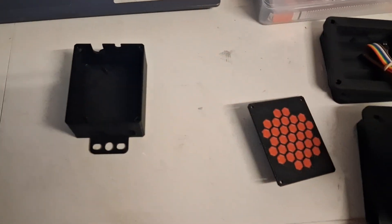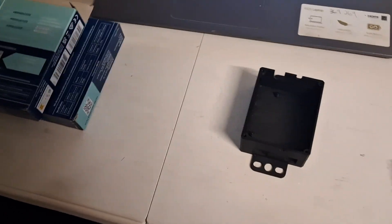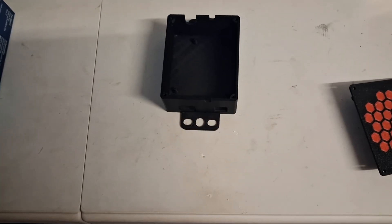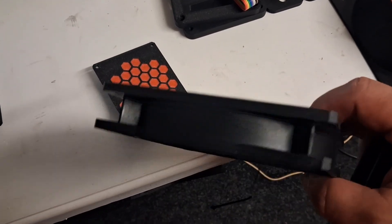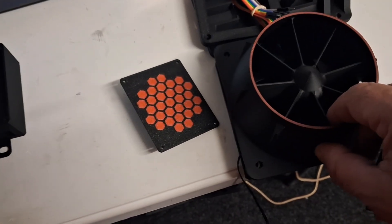Back to my fan kit — the fans have turned up today, which are just normal PC fans. That's how the shroud fits on them. I couldn't print the backs until I knew the width, there was no width on the listing. These are normally 25mm or 38mm — these are 25mm, so I've managed to print the backs off now.